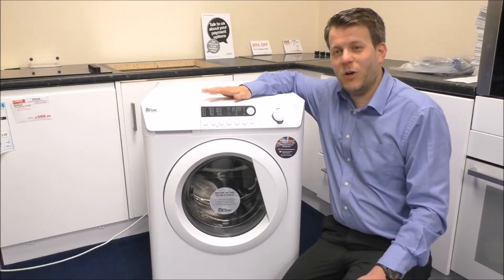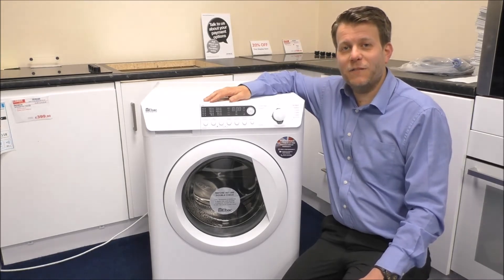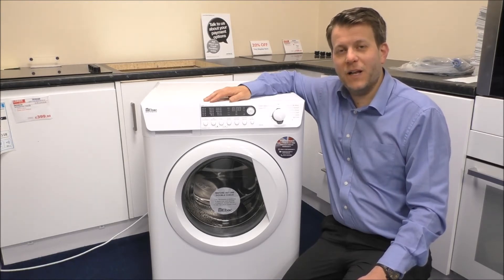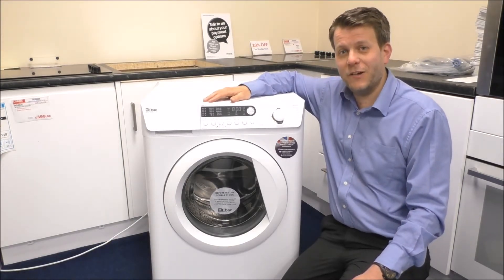Hi, in this video I'll be showing you this. It's one of the new models in a range of EBAC washing machines. EBAC are very well known for producing good quality dehumidifiers, and what they've decided to do is to go into the laundry market. And I must say the first attempt at it is very good.